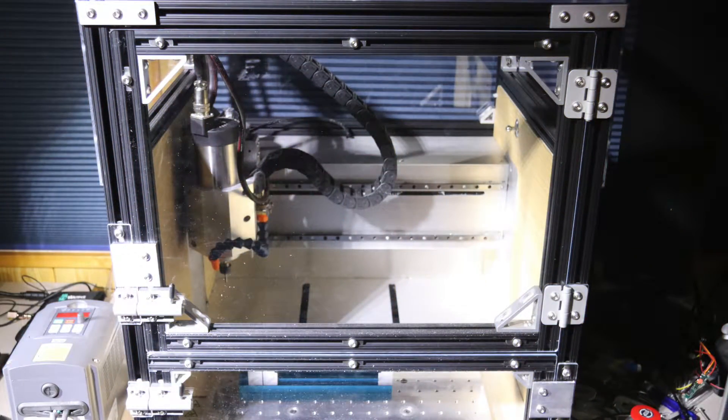Hello! Today I'll be showing how to use Autodesk's Fusion 360 software with the EVO-1 CNC machine.